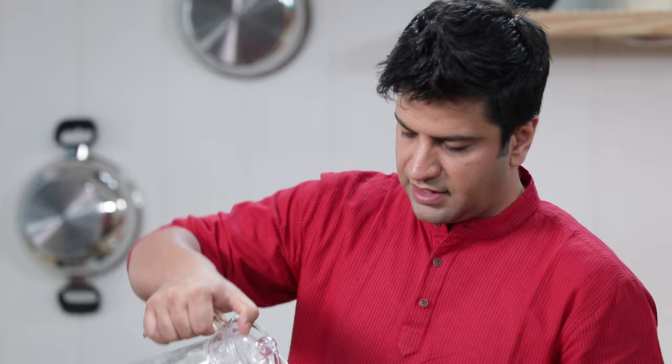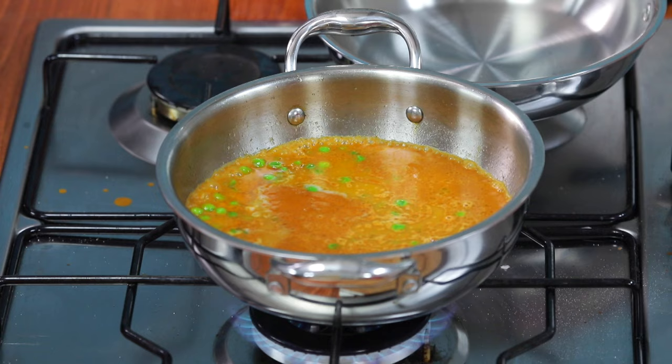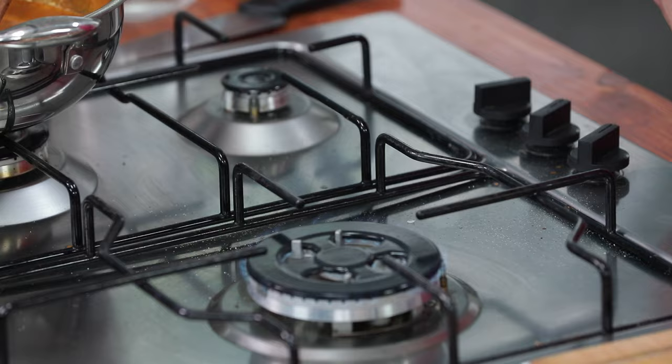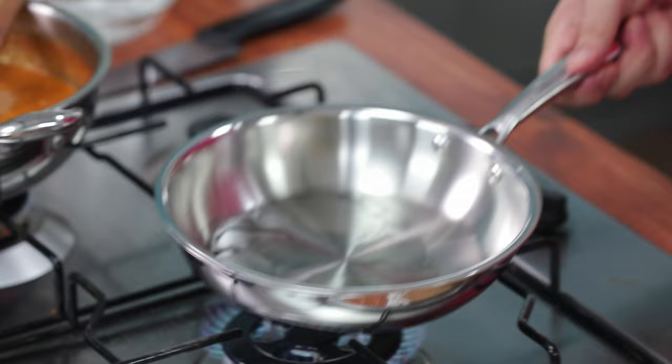Add some water. It's a delicious curry. Now we will keep it here and let it simmer for a while. In the meantime, we will take a pan and add a little oil.